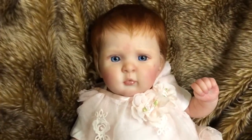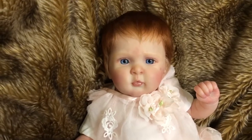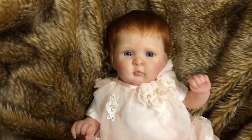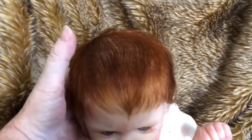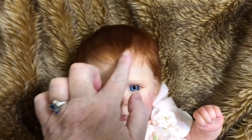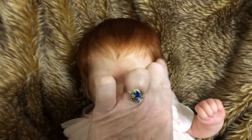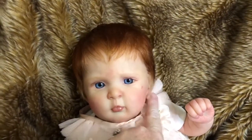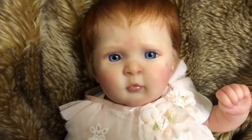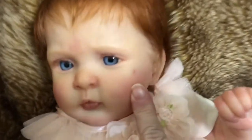She has the sweetest little inquisitive but yet kind of anxious, worried little expression on her face and it's just endearing. I gave her some dark auburn hair for the most part but I blended in a little bit of carrot and blonde here at the front and some blonde here on the sides, close to the ears around the temples area.